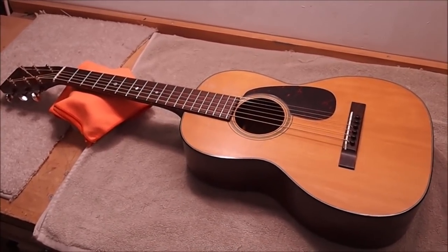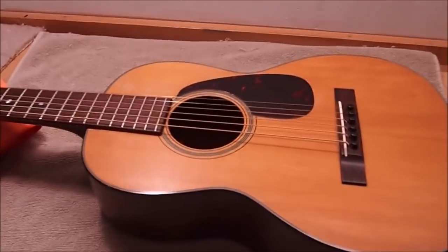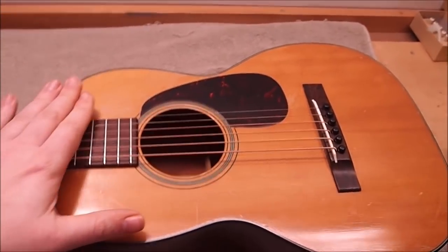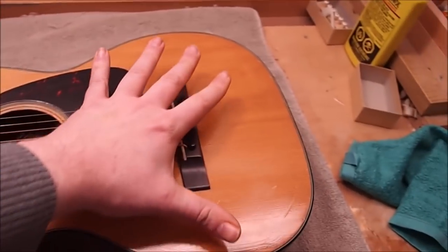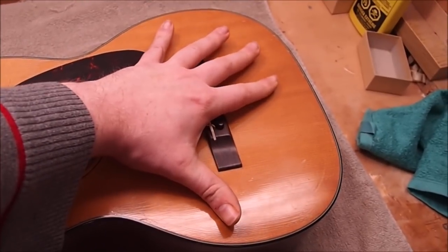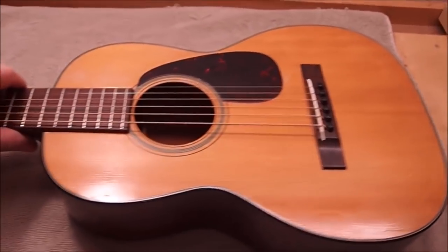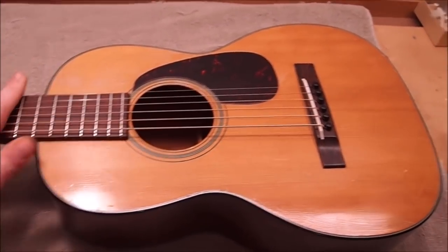Well, isn't that a little cutie. It's actually kind of a rare bird — it's a Martin guitar from 1958, and it is a number 5-18. That's right, a number five — that's the smallest production size Martin made for a flat top guitar, and it's only got about a 21 and 5/16 scale length.